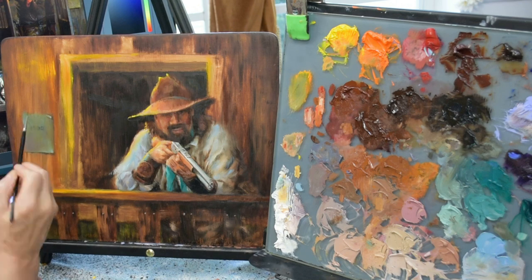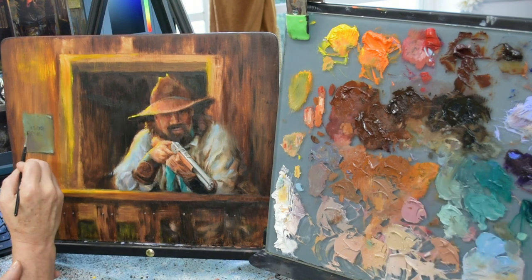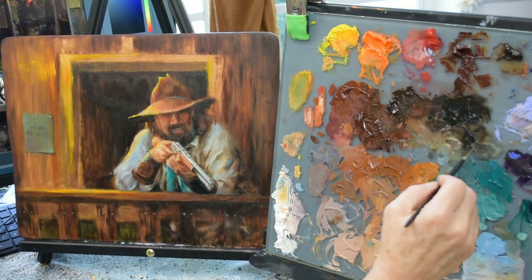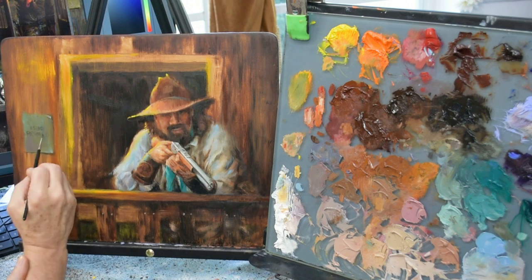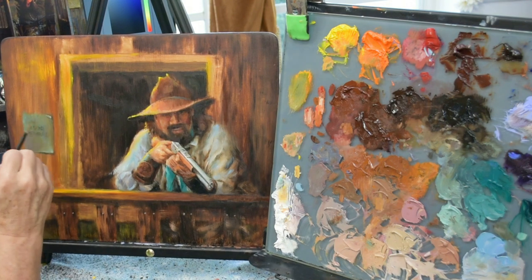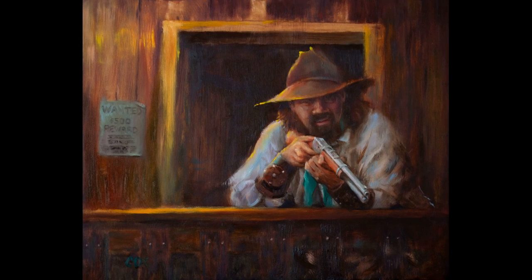I appreciate you guys hanging in till the end — I've got a view of the finished painting coming up in just a few moments. Don't forget to send me some of your paintings in an email for a critique in an upcoming episode on my YouTube channel. Thanks guys, I will see you in the next one.